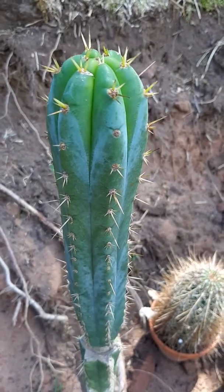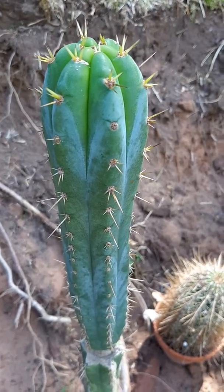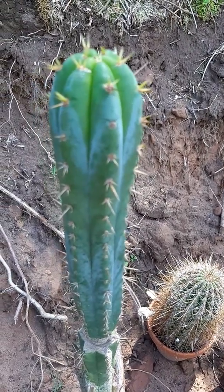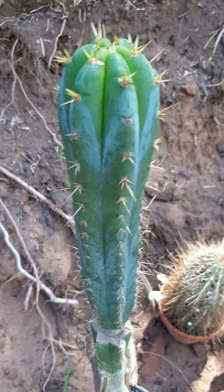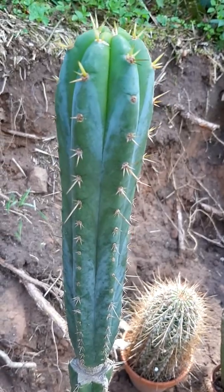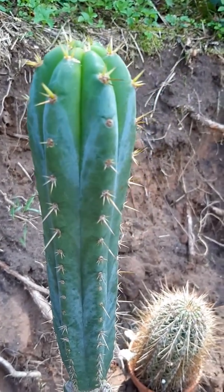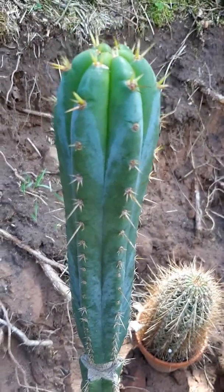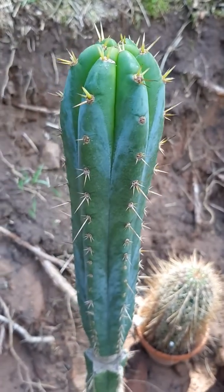I'm pretty happy about it — it looks beautiful. Maybe it'll even flower at some point, but I'll keep you updated. The spines are beautiful. This is a typical Trichocereus bridgesi; some of them have long spines, some have short spines, but it's a fairly typical plant. Alright, take care, bye.